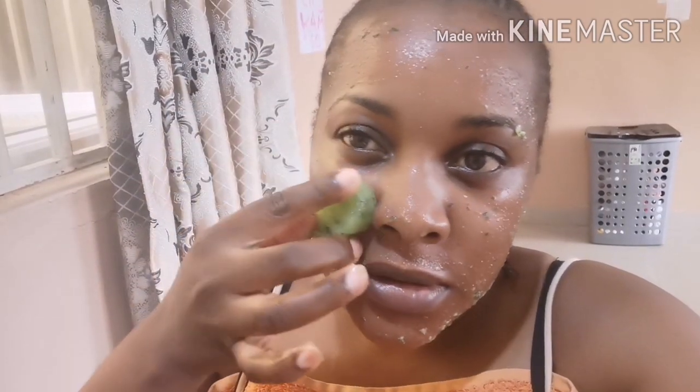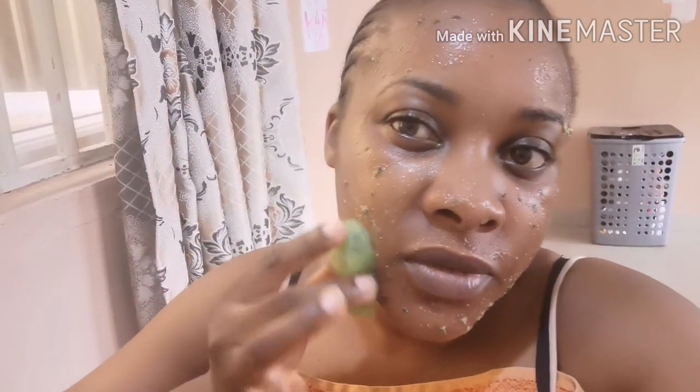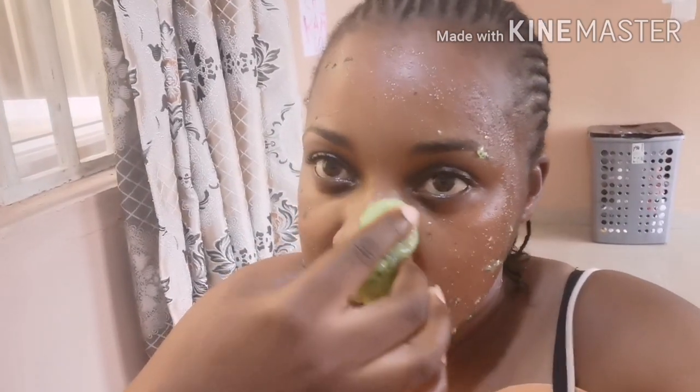I like the smell of the cucumber — it's very refreshing and has a lot of benefits for the skin. The way I've been doing it, I do it in the evening and I'll just leave this mask on my face.